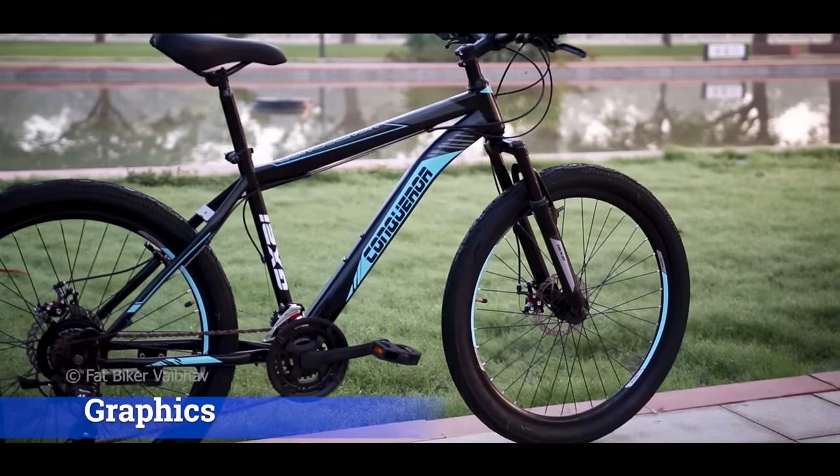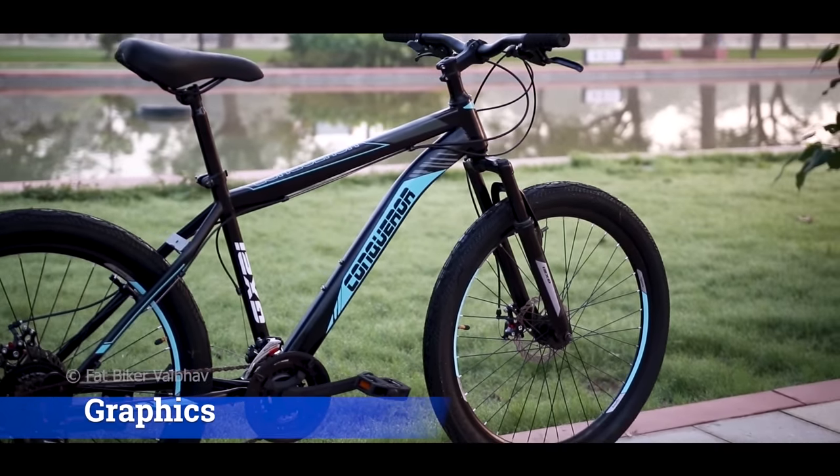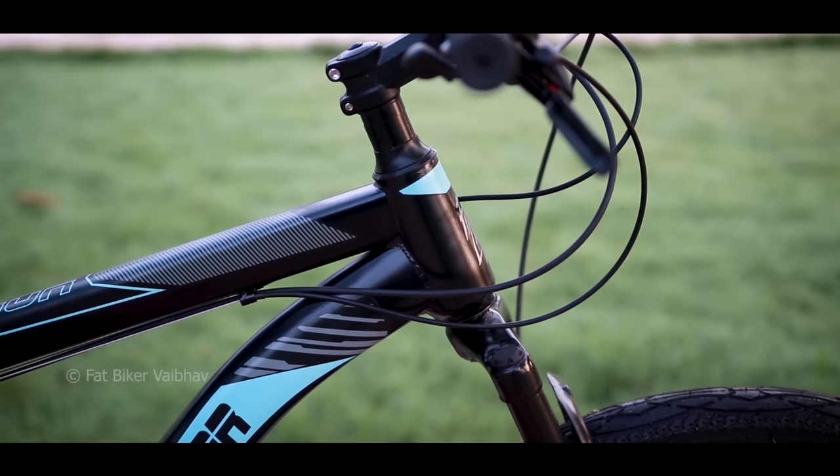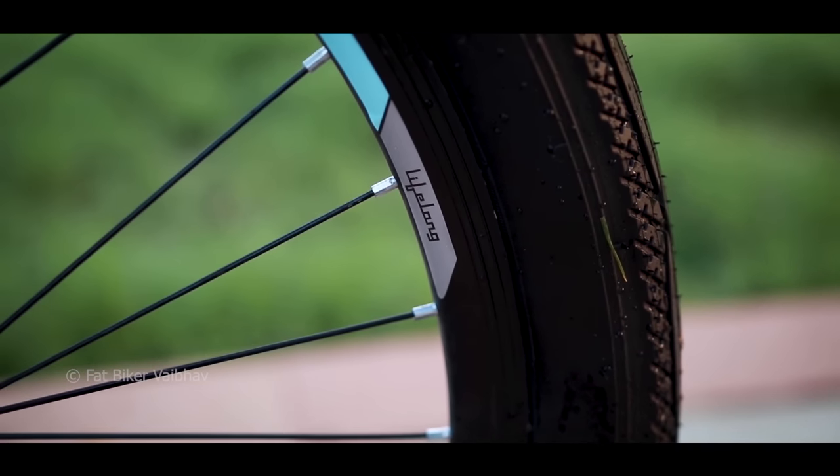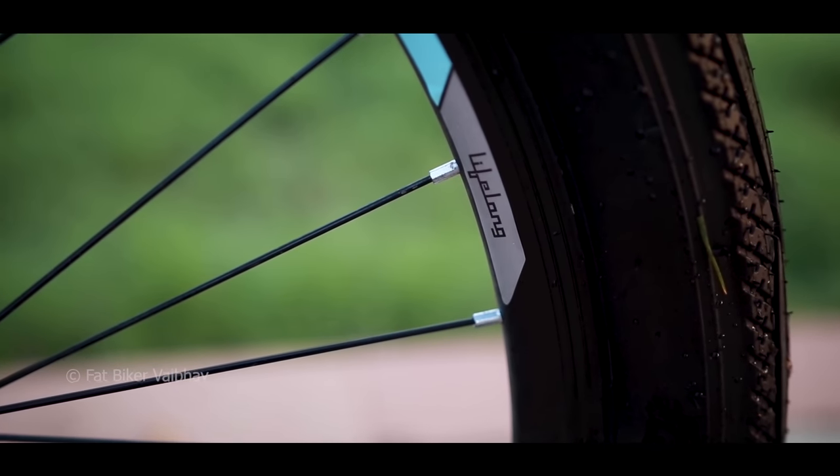Let's first see the graphics of this bicycle. The overall theme of this bicycle is black. If you look at the decals, they are blue in color. There is also 'Conqueror' written on the down tube, and the brand name 'Lifelong' is visible on the rims.